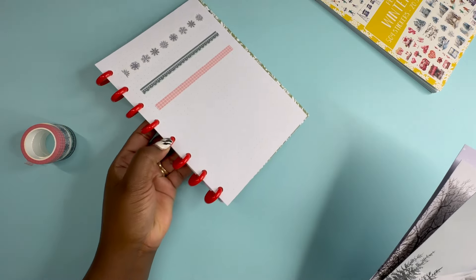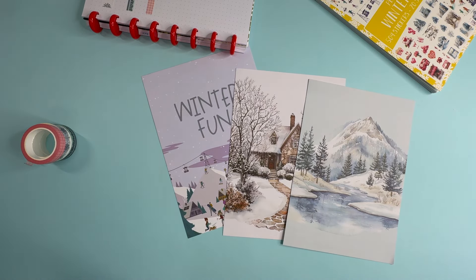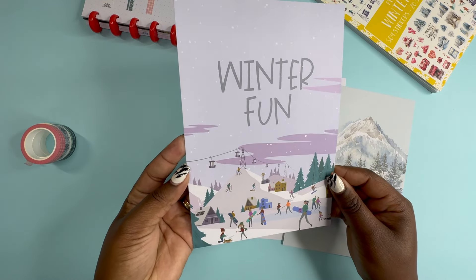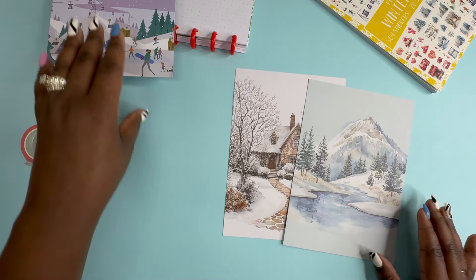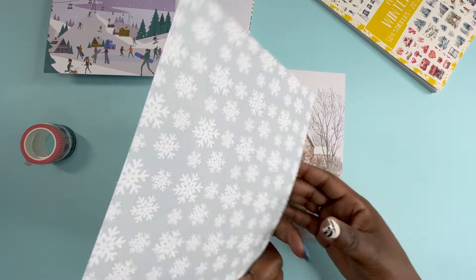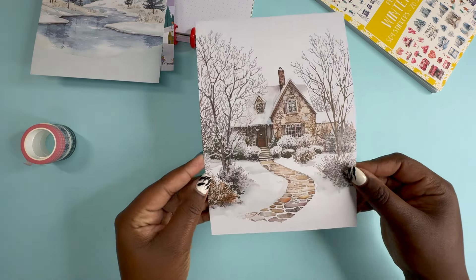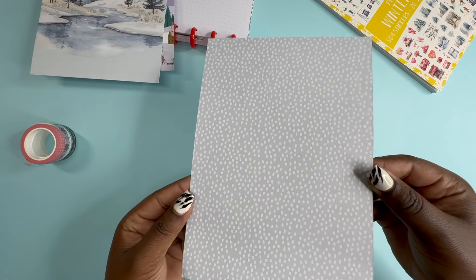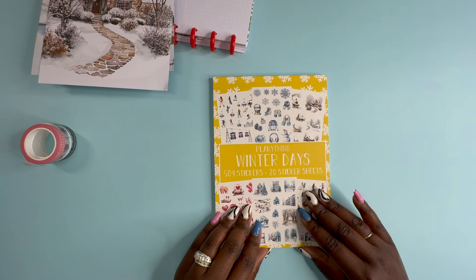The Planner subscription also includes three double-sided papers, all in A5 size. This one is a purplish color that says Winter Fun, and on the back there's a cute scene. Then there's a mountain scene — listen to that quality. Then we have snowflakes. And then another full winter scene, with some snow as well.